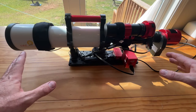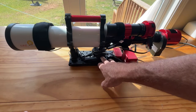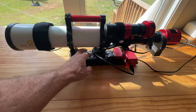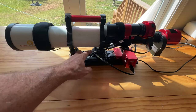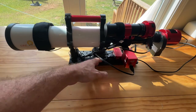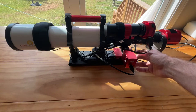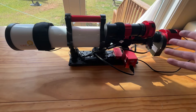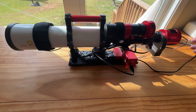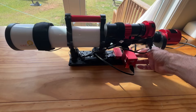This particular setup I have on a Losmandy dovetail with risers. This is pretty much how I go with Velcro straps and that sort of thing. I've built this system around the ASI air — I have the mini guide scope and the ASI air plus here.